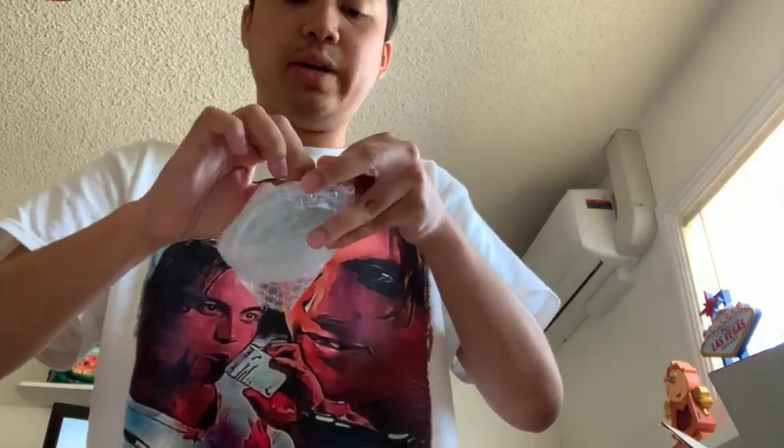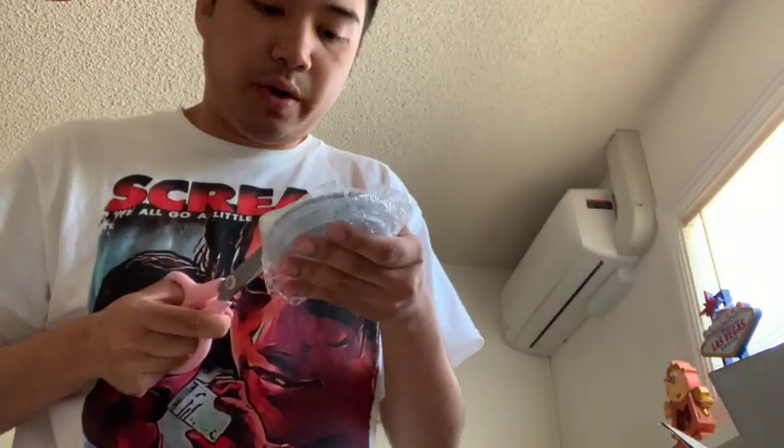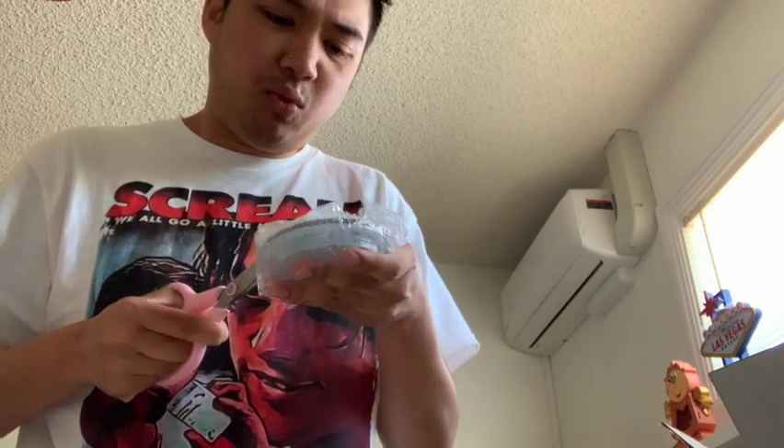I was going through Etsy one night looking for Little Mermaid tumblers and I ended up finding this one. It was such a good price. I put it on my cart and a couple people had it on their cart too - I wanted to be the first one. I saw that it was one out of one so I really wanted to just get on it and buy it because it was a special edition. I don't think they're going to make more.